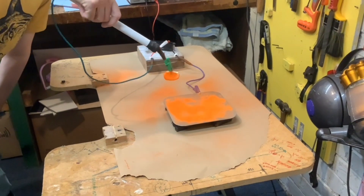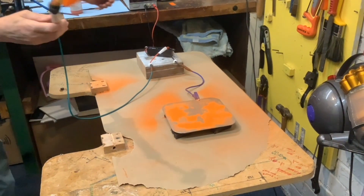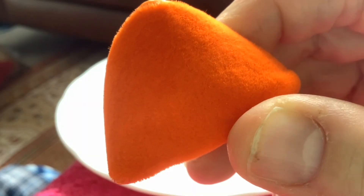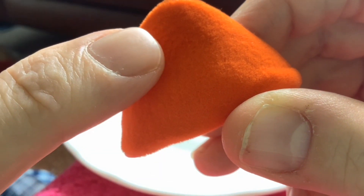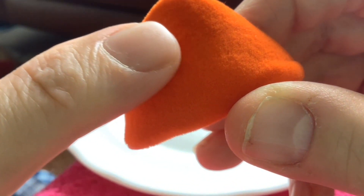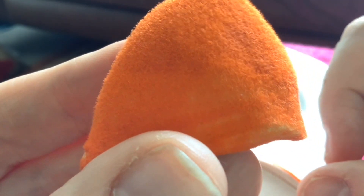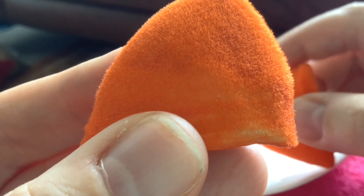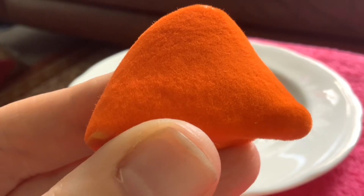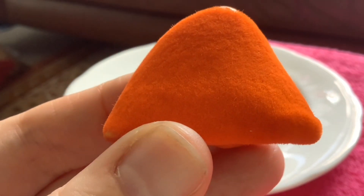So we moved to applying flock using an electrostatic machine that Paul made himself, though it is possible to buy electrostatic flocking applicators already made. As well as it being much easier to apply the flock using an electrostatic machine, it also gave a much better result. That's because the individual flock fibres turn on their ends and go on really evenly. This one was done just with the puffer method and it's not that neat — it's quite fuzzy and there are small areas that aren't covered. This is the one we did using the electrostatic machine and you can see it's covered much more evenly and looks so much better.